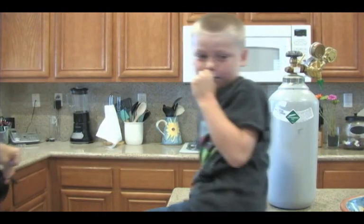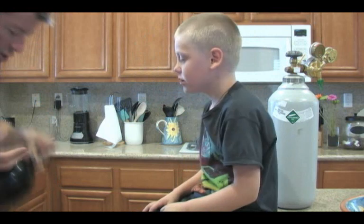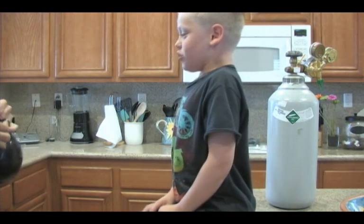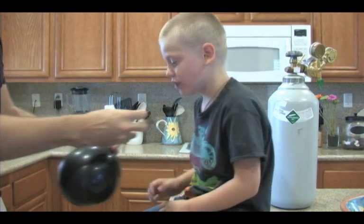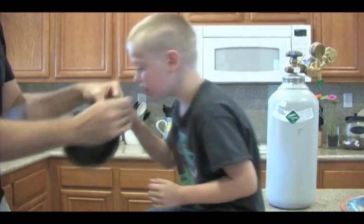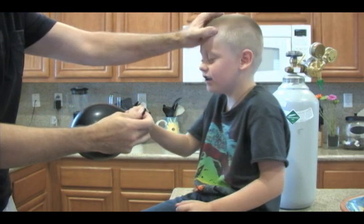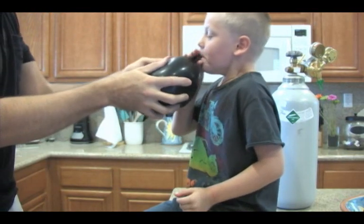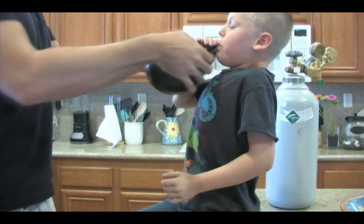Do you know what you're going to say afterward? Okay, breathe out. Breathe in all the gas, and you're just like, Cam, get out of my room. Okay, ready? Hold on to the balloon. Now you breathe all your air out first. Not in — out. So breathe. Now breathe in. Big deep breath. Okay, now say: get out of my room.